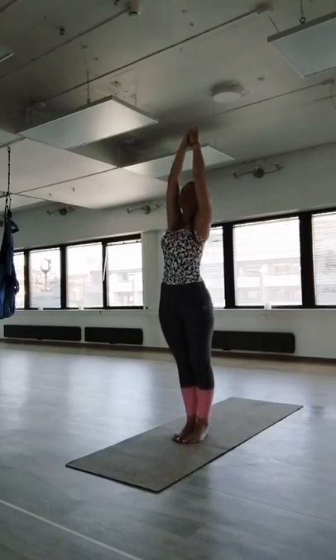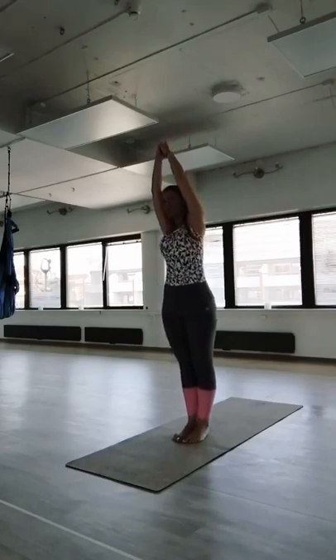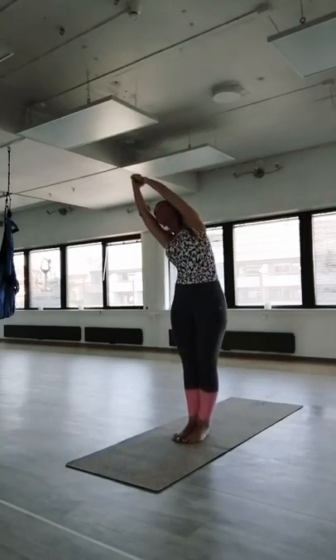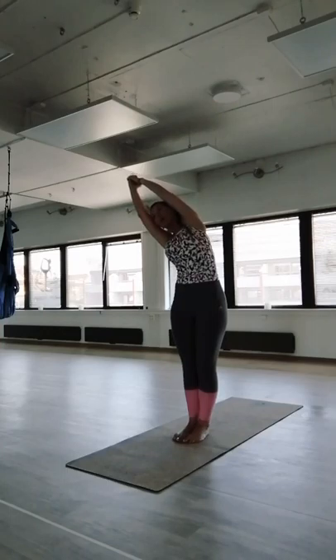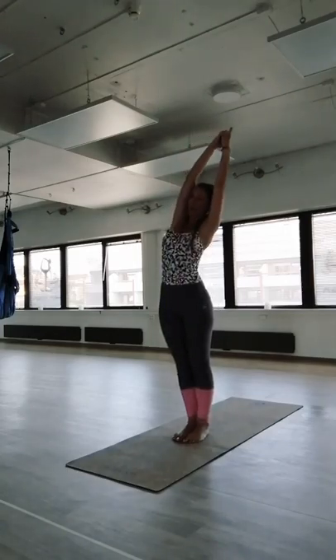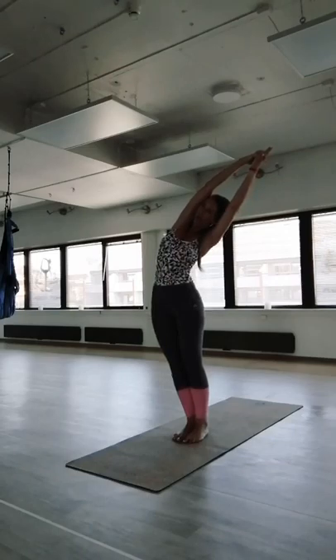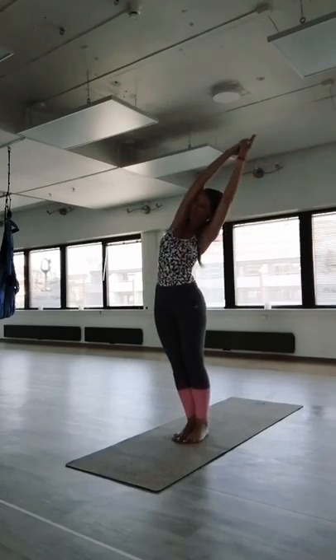Interlace your fingers, stretch up. Half Moon pose — inhale, grow tall, and exhale bring the body to the right. Stretch the whole body to the right side, push your hips to the left. Inhale come up, exhale lift your hips to the right, stretch your body. Inhale come back.